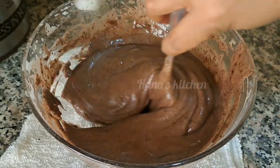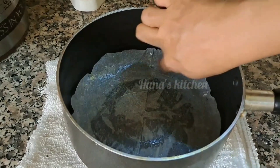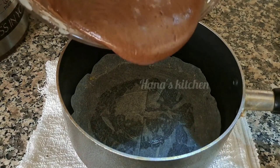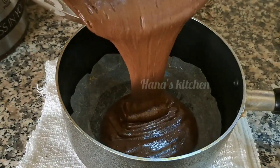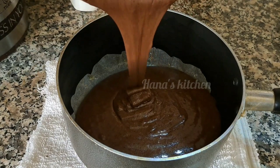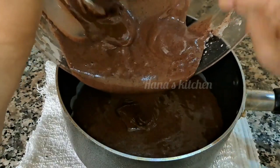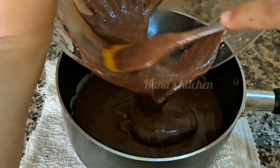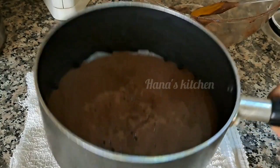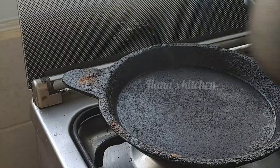We will bake the mix in a non-stick pan. We will add butter on the sides. We will add the batter in a little bit and bake it.